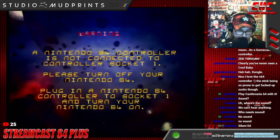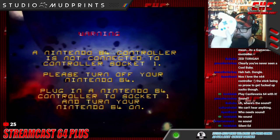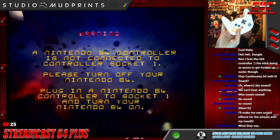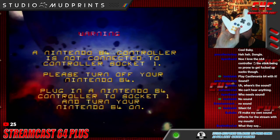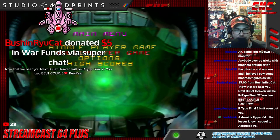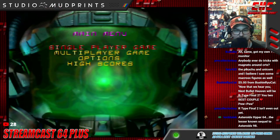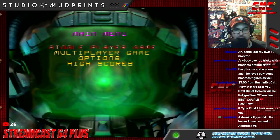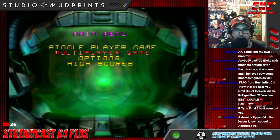I've got the Admiral here — I'm just hitting the sync button to get it going. You can see the blinking light. So Asteroids Hyper 64 is a game I remember reading about in a magazine, and they were interviewing the devs for this game.